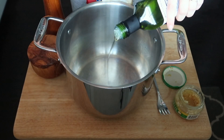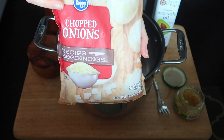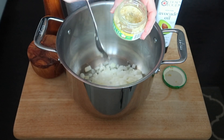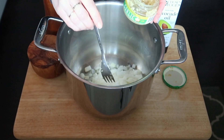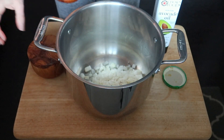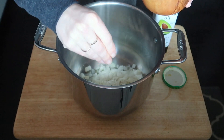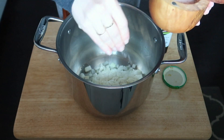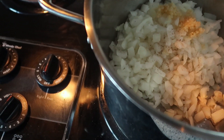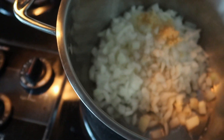Add a tablespoon or so of avocado oil to the pan. I'm using a 12-ounce bag of onions — about one large onion diced up. Add a teaspoon and a half of minced garlic. I like to add a little salt and pepper to the onions and garlic right away; it helps them sweat on the stove and release their moisture, and ensures everything is flavored really well. I add salt and pepper at almost every layer when making a soup or sauce. Stir that up and cook over medium-high heat for about five minutes or until the onions are translucent.